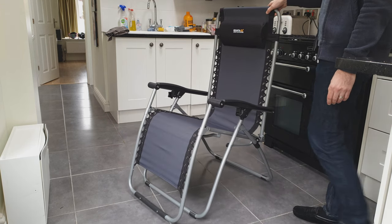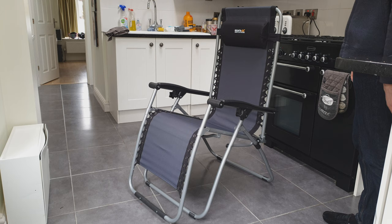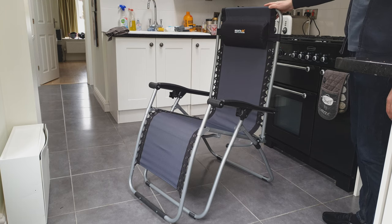Overall, pretty happy with it so far. For the price, it's pretty good and it's quite comfy. I think this kind of material should wear quite well in the garden, even if it gets rained on.